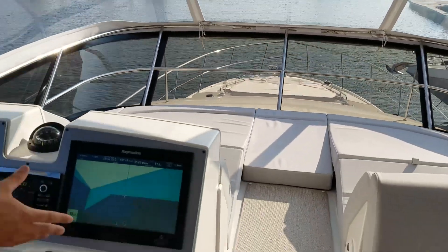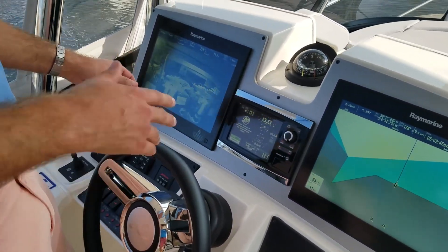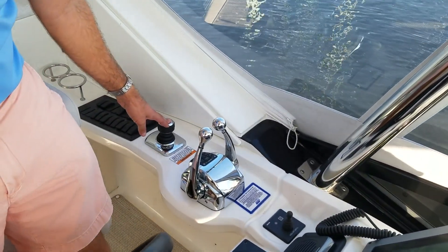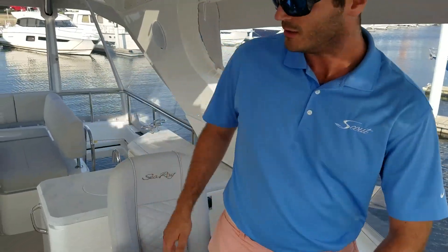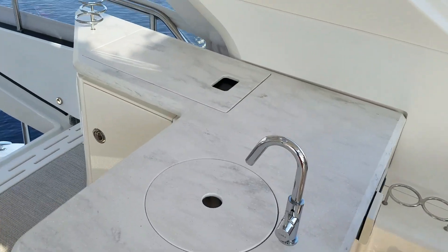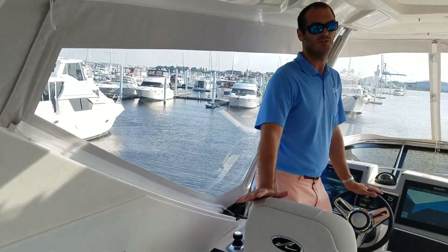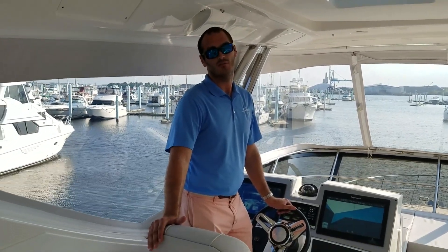Coming aft, you'll notice a complete duplicate helm of what you saw down below — engine room camera, chart plotter, all the same information, plus the joystick and the optional bow thruster we equipped the boat with. Behind the helm is a wet bar with sink and refrigerator. The bridge is also air-conditioned by two separate units dedicated just to the bridge, keeping it cool in summer and warm in winter to extend your season by a couple of months.